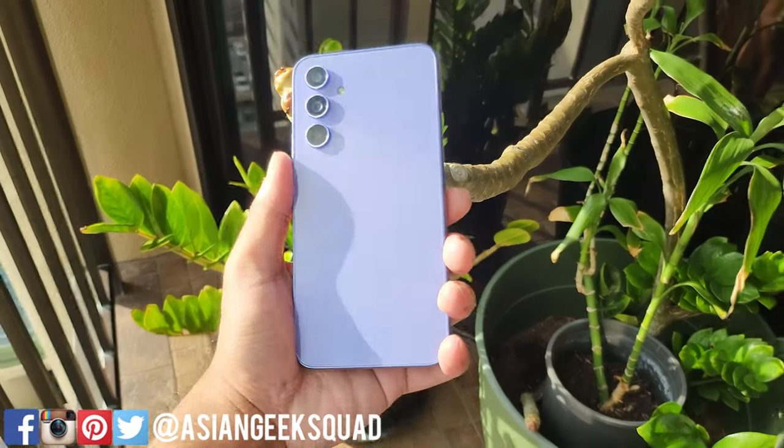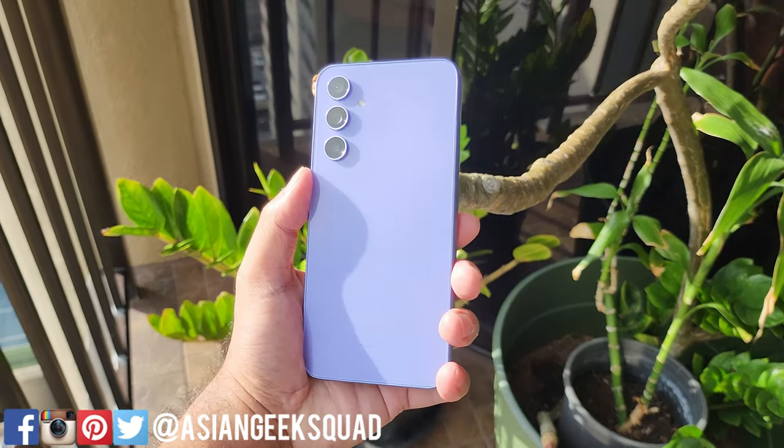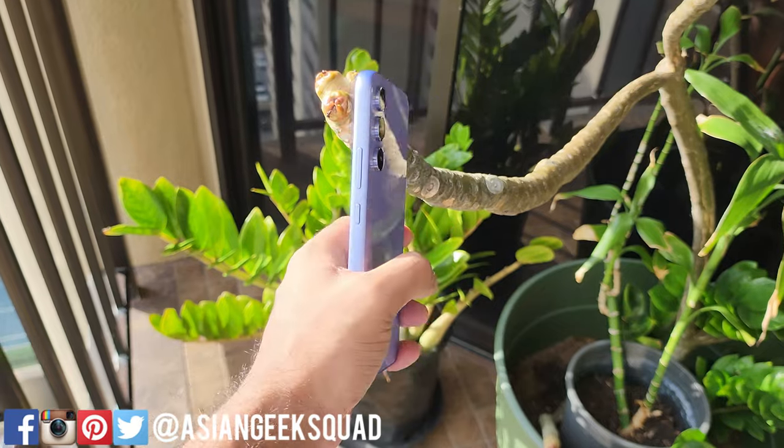Aloha everyone, this is Max with Asian Geek Squad and today we are unboxing the Samsung Galaxy A54 5G.